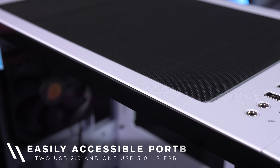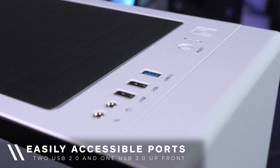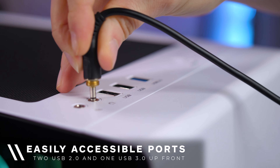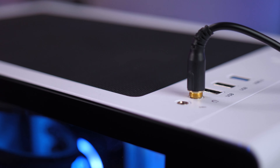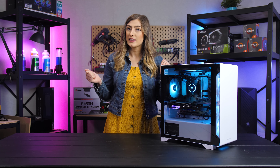Lastly, your front IO port comes with one USB 3.0 and two USB 2.0 ports, all in easy to access locations.